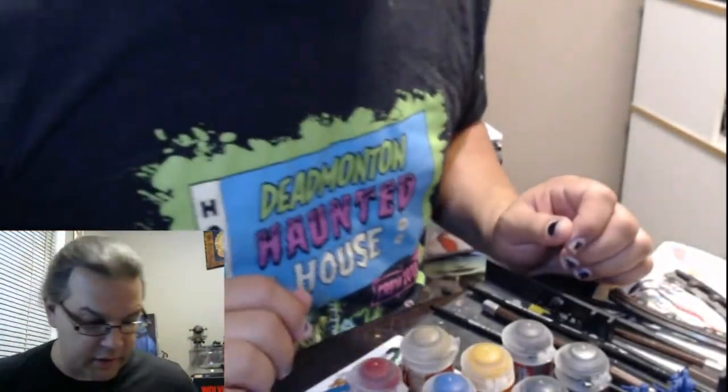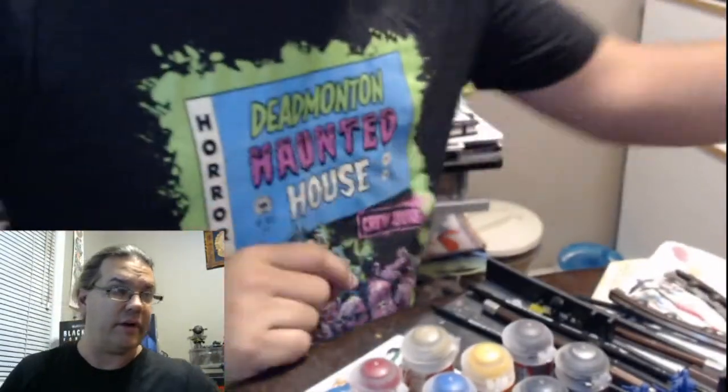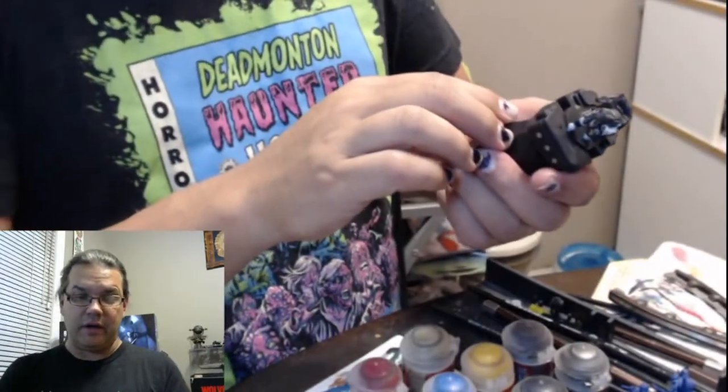Hi guys, welcome back to the Paint Studio. We are continuing with Dungeons and Doggies. Now I just have to find out where you went to, little one. And there we are. So we're still going to continue with the St. Bernard Cleric.